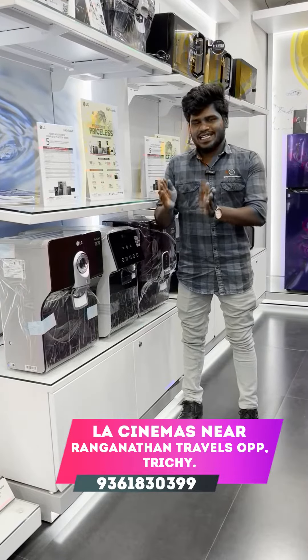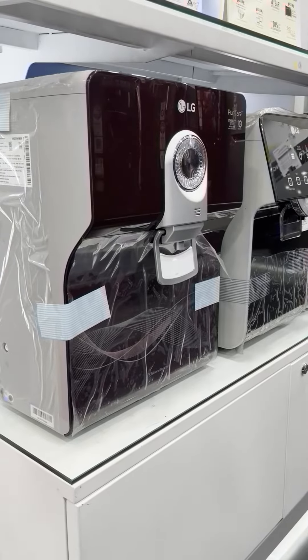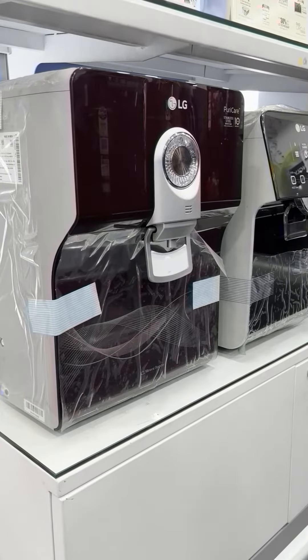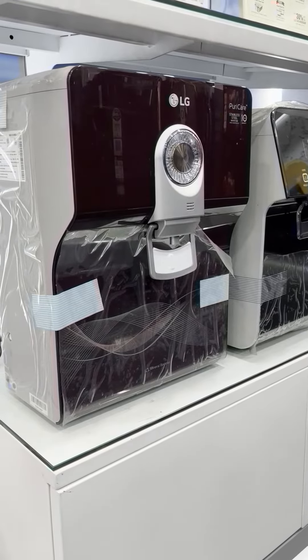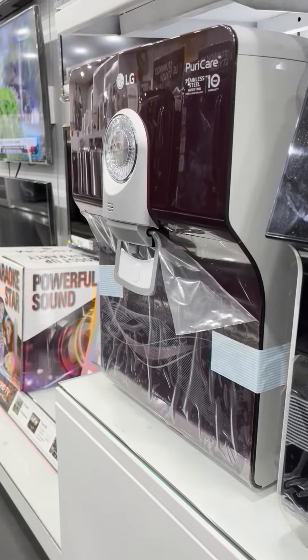If you are looking at the LG Water Purifier, I am going to buy a stainless tank model. I am going to buy an 8-liter water purifier. How do we purchase it?